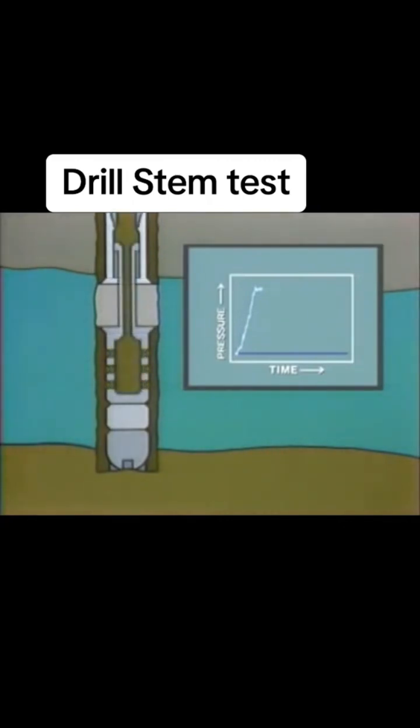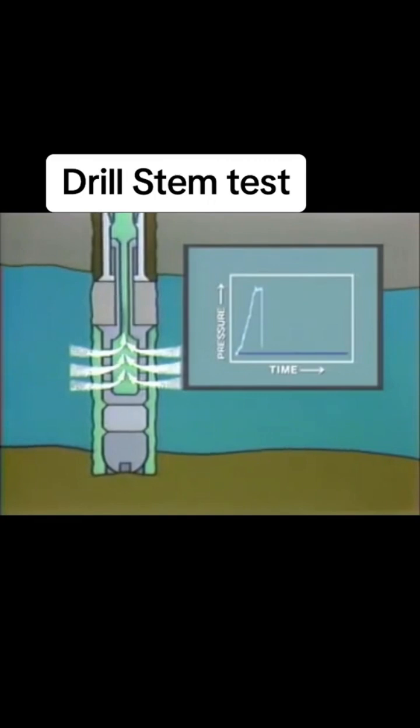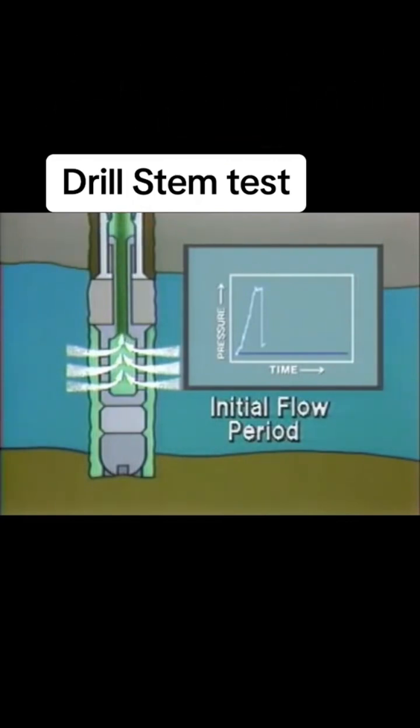A flow valve is then opened, and the formation fluids are free to flow into the low-pressure drill pipe. As fluids fill the drill pipe, the pressure increases. This is the initial flow, or pre-flow period, and is usually of short duration, typically 5 to 10 minutes. Its purpose is to relieve any pressure buildup that may have occurred in setting the packer or packers, or any super-charging of the reservoir due to mud-filtrate invasion.